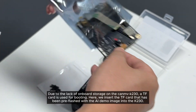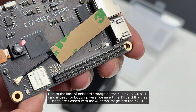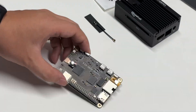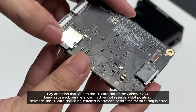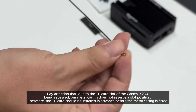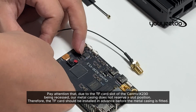Due to the lack of onboard storage on the Canv K230, a TF card is used for booting. Here we insert the TF card that has been pre-flashed with the AI demo image into the K230. Note that due to the TF card slot being recessed, the metal casing does not reserve a slot position. Therefore, the TF card should be installed in advance before the metal casing is fitted.